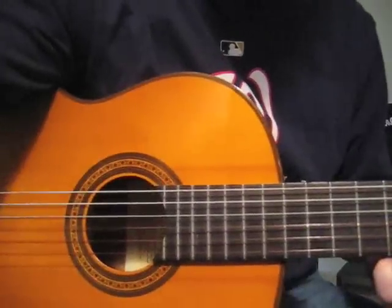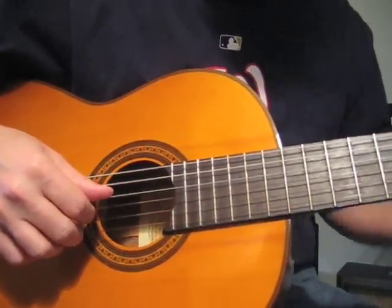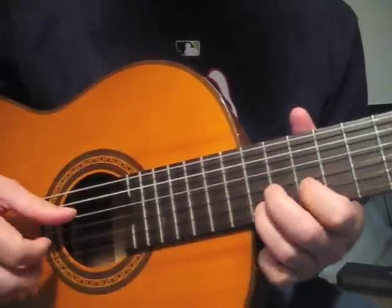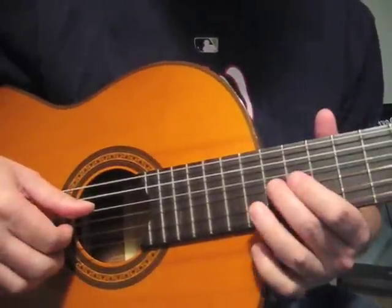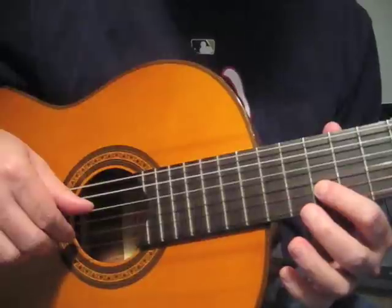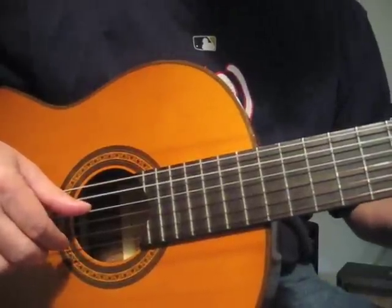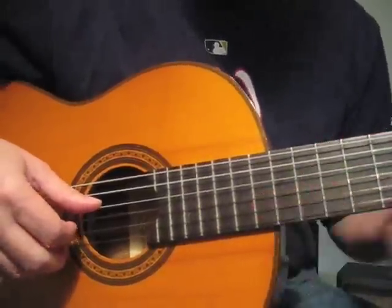Then we do the traditional motif of this song: G string 12th fret, B string 10th fret, E string 12th fret, then slide all the way down to the seventh fret.